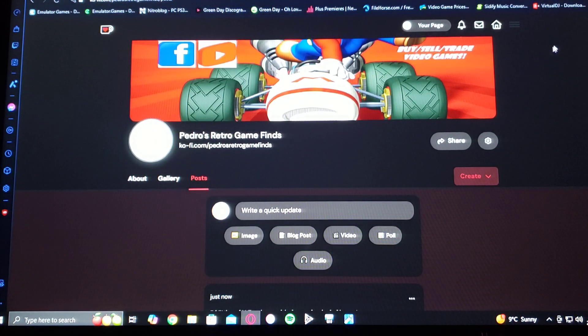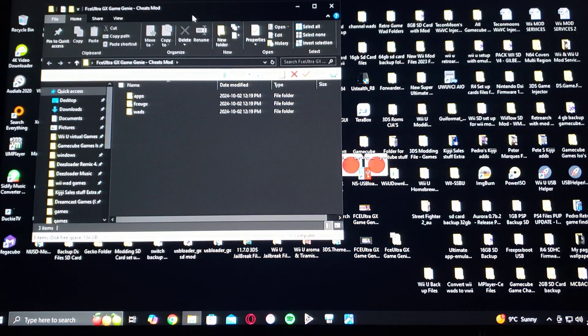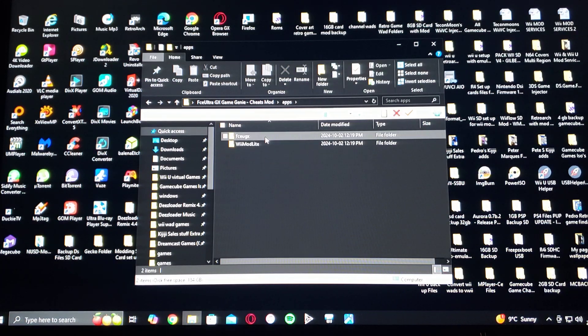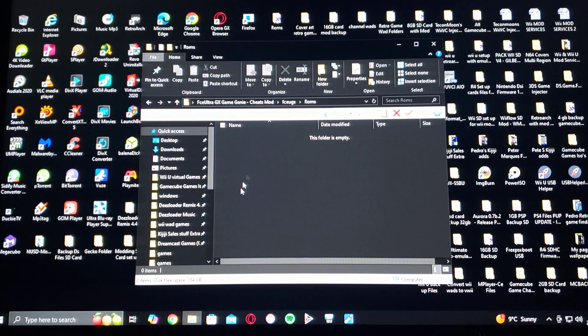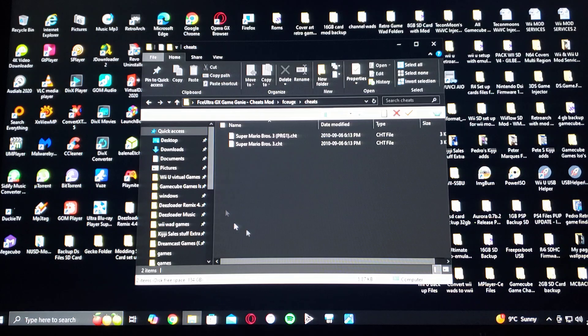Now I'm going to show you what the folder is going to include. So here's the folder. It's going to have an apps folder with Wiimod Lite and FCEUGX. And then it's going to have an FCEUGX folder — this is where you're going to put your ROMs.